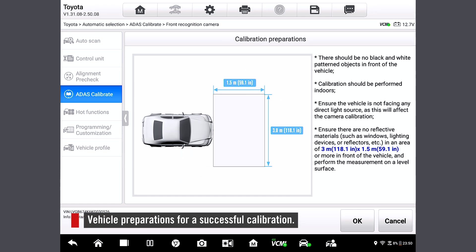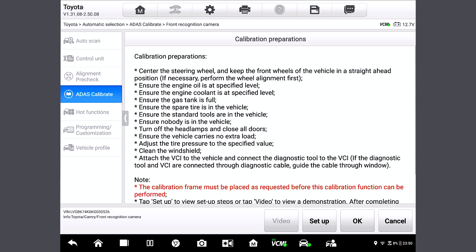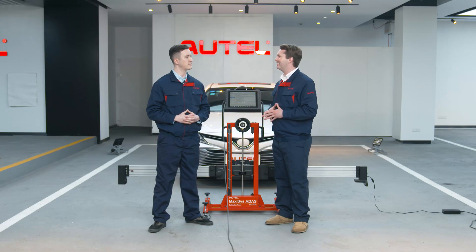Here we see the vehicle preparations that are needed for a successful calibration. This step is just to ensure there are no materials in front of the vehicle so cameras can capture the target. Precisely. So let's tap OK. And here we just follow the instructions to prepare the vehicle. So now we are ready to set up the whole thing.